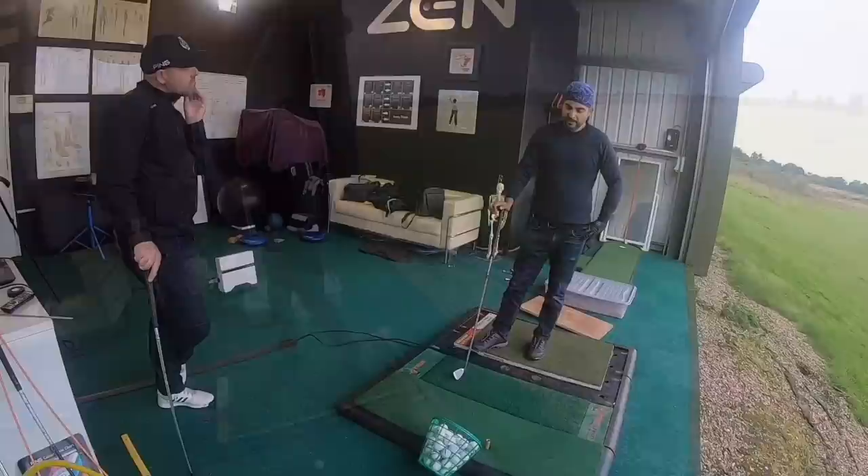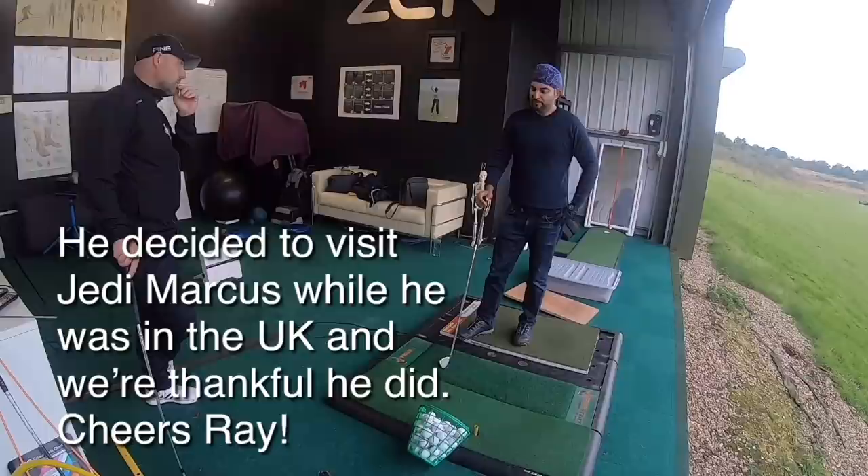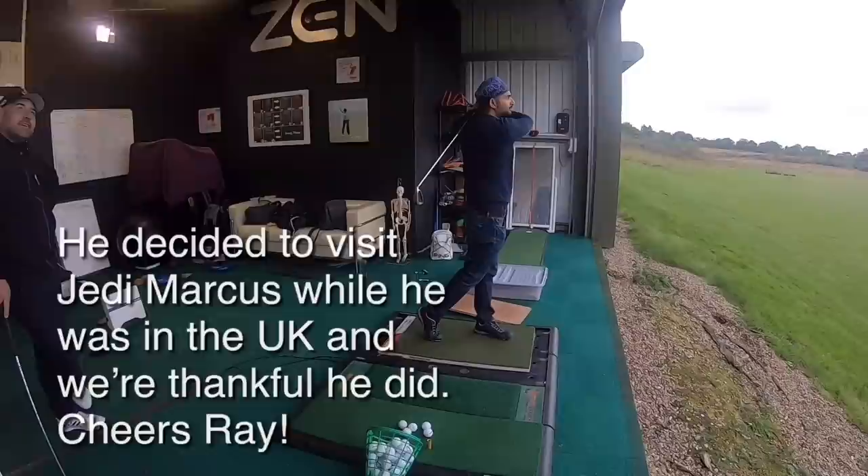I've been pulling a lot of my shots left, a lot of my irons left, and somehow I think I have a problem with alignment. There's a lot of power, isn't there?